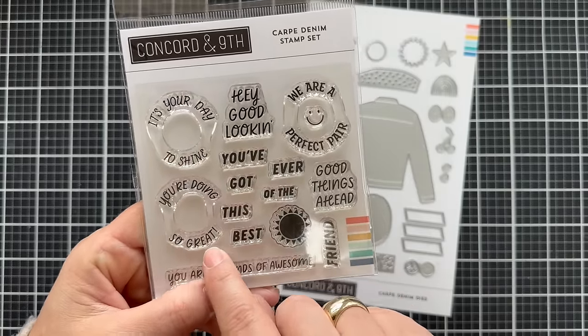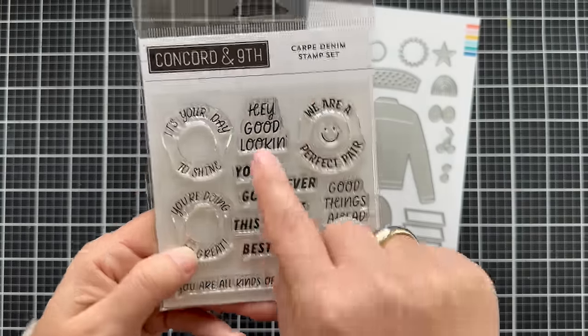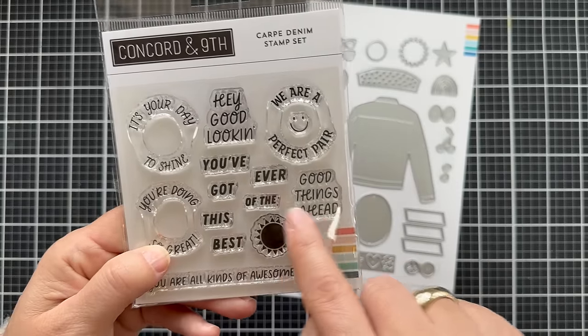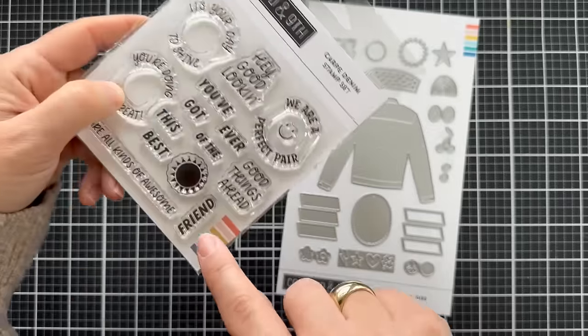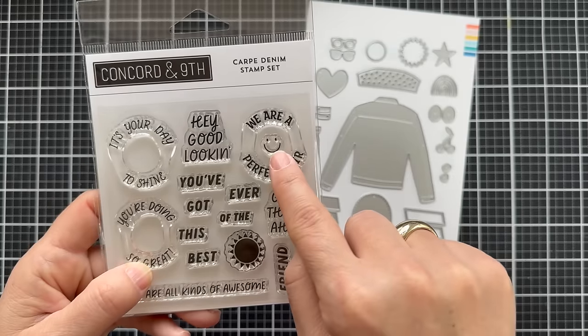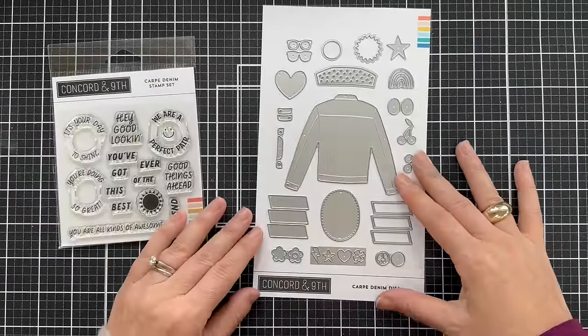It says: it's your day, you're doing so great, you are all kinds of awesome, hey good looking, we are a perfect pair, good things ahead, you've got this, best friend ever — or you could do best of the best. There is a sun and a smiley face. That's a fun little mini stamp set with lots you can do.